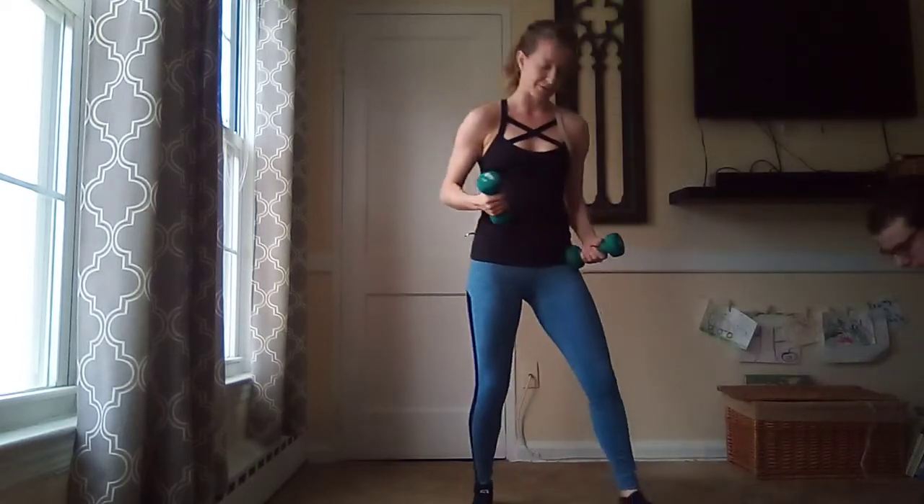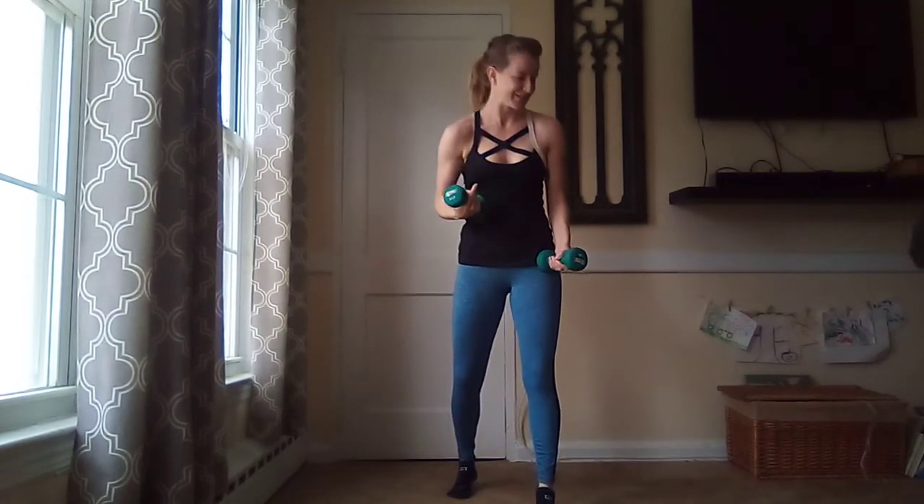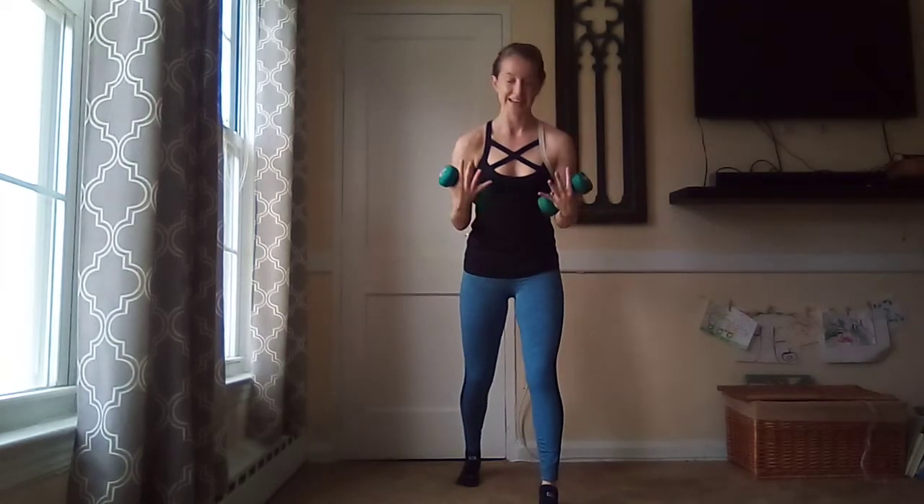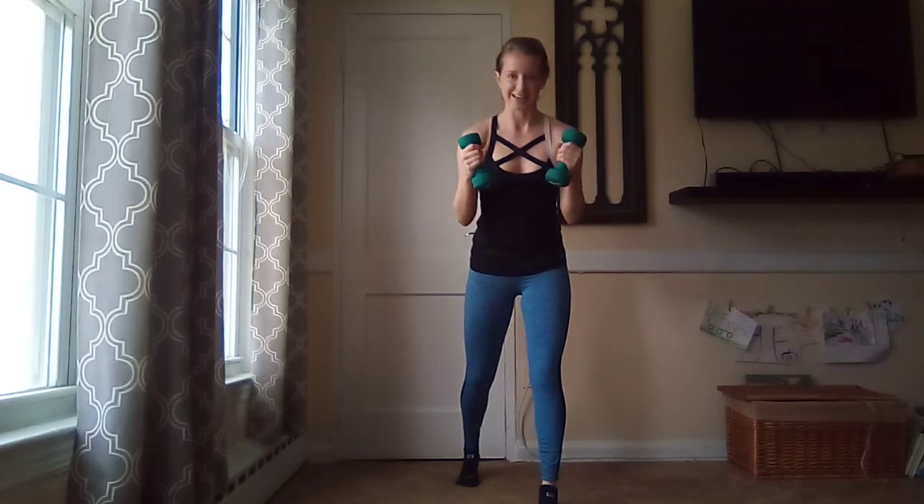For this next one, I'm dropping down to fives. My husband is here — if you saw him pop his head in. He's taking class with us today, we're sharing weights. He's going to take my eights; I'm taking his fives.